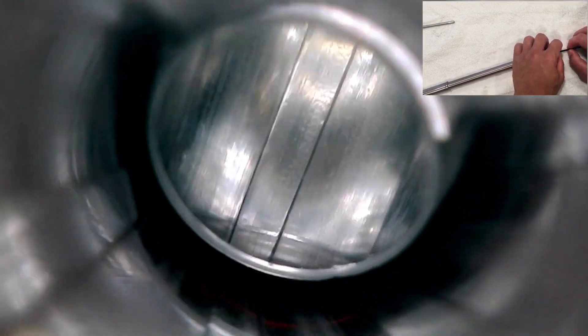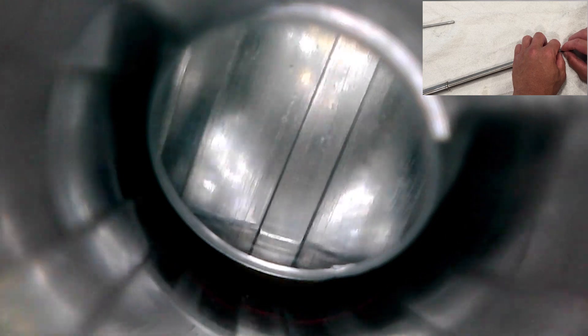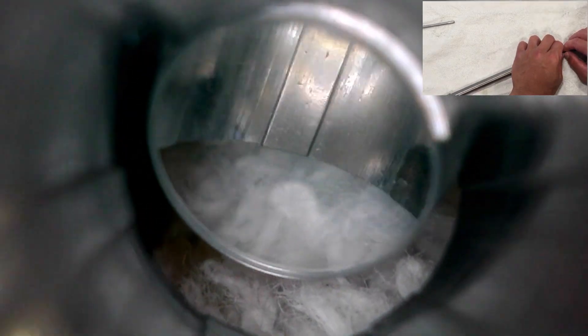As we move farther down towards the muzzle, the rifling cleans up quite a bit and looks a lot better. Here we are at the gas port, which doesn't look as bad as I would have thought for this sort of round count. And here we are at the crown, which looks good enough. The rifling at this end of the barrel looks pretty good as well.